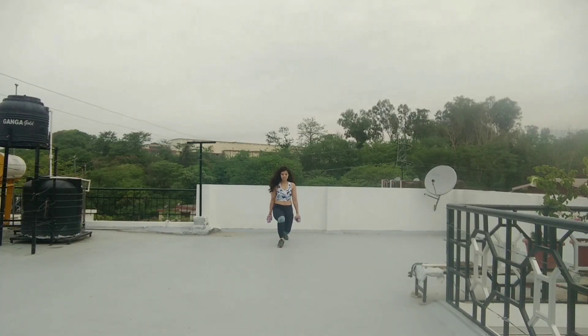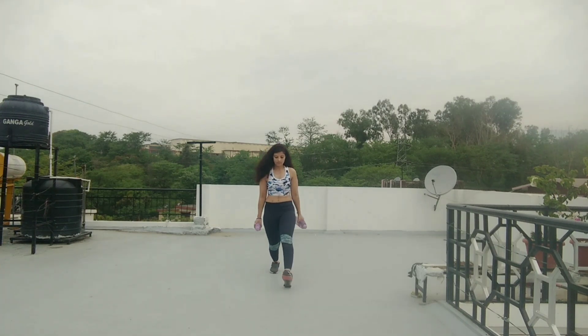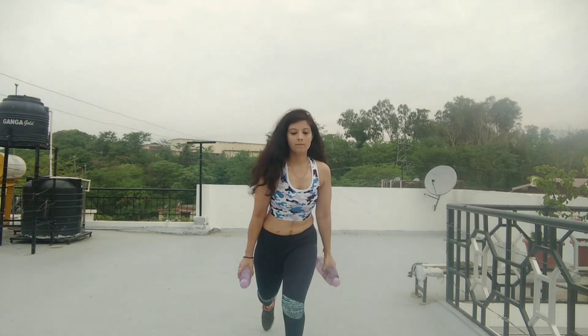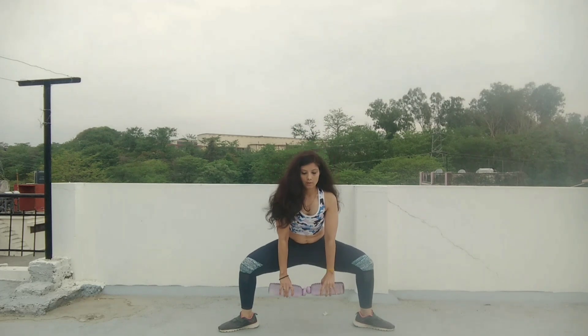The second one is walking lunges. I am going to move far so you can see me. You have to take weight in both hands and do walking lunges. Do as much as you can.